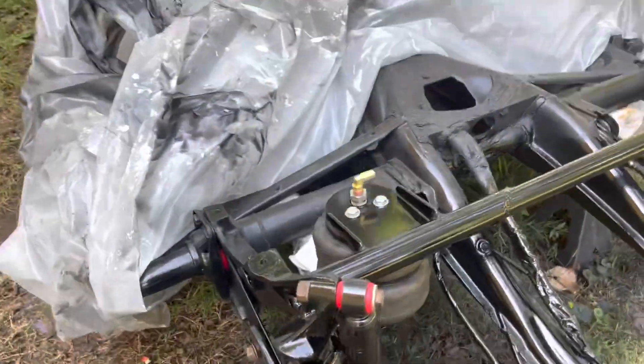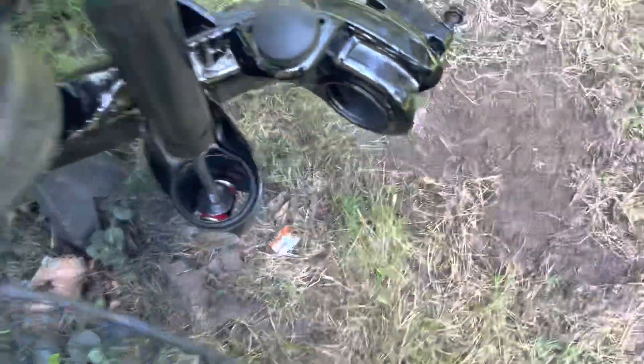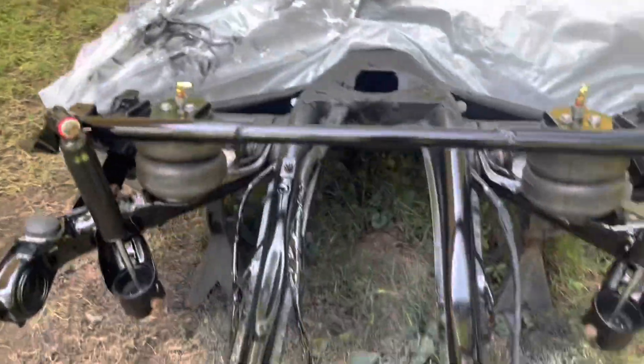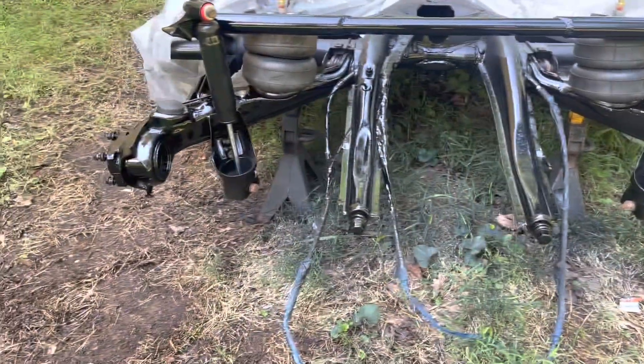Here is the entire rear chassis completely assembled. You can see the arms are completely painted, airbags are installed, shocks are installed. The only thing I have left to do is put the wheel bearings in. I wasn't able to do any work to the chassis today because it rained most of the day, and it's 4 o'clock in the afternoon now. I hope you all enjoyed this video. Next time I post a video, it should be installing the front air ride, putting the rear wheel bearings in, and getting the spindles and all that put in.